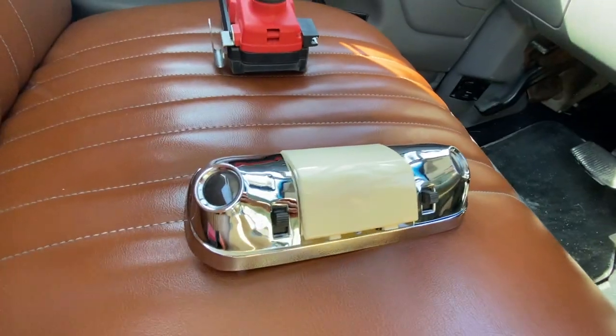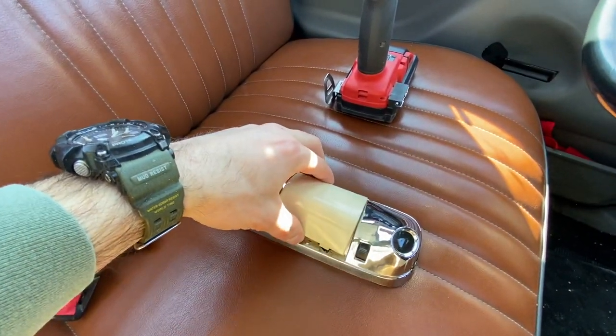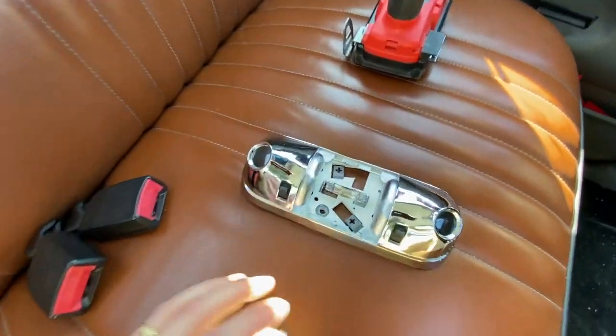First things first, if you have an existing dome light with the lens, you're going to want to pinch it kind of like a taco and it should come out. You can see how the tabs work there — it definitely requires maybe two hands because it can be a bit snug.